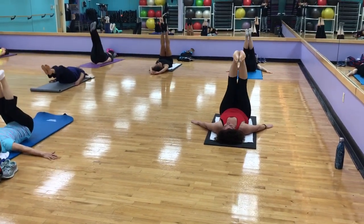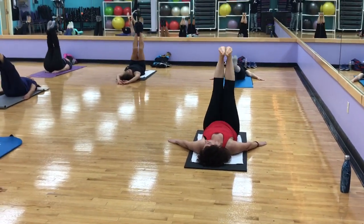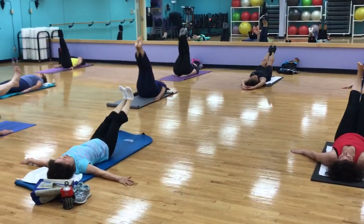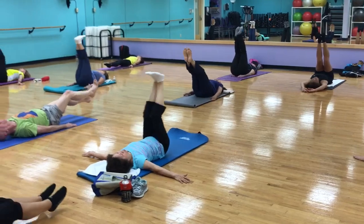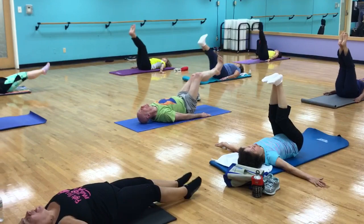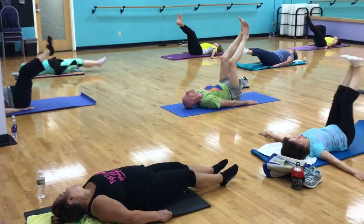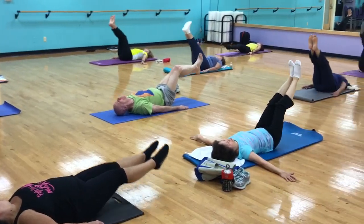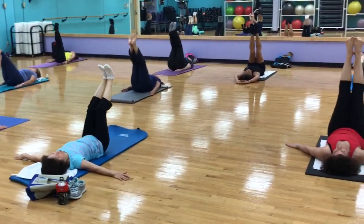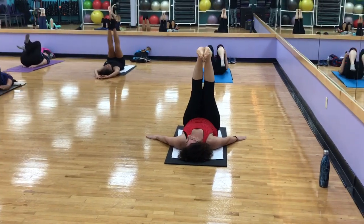4, 5, 6, 7, 8. 2 more. 9, and last one. Awesome job. Exhale, lift that up.